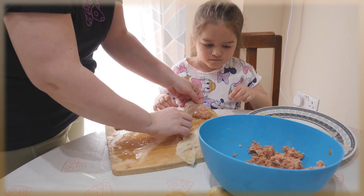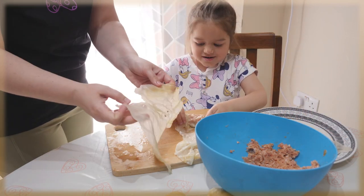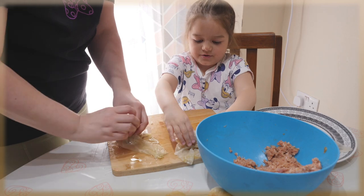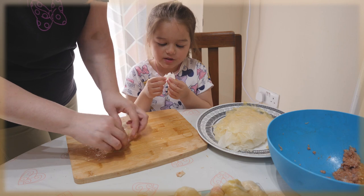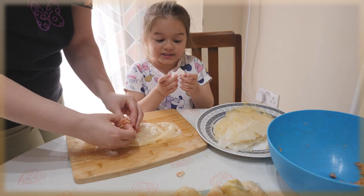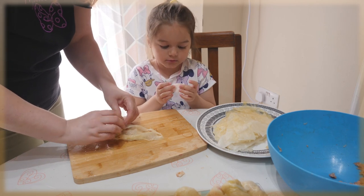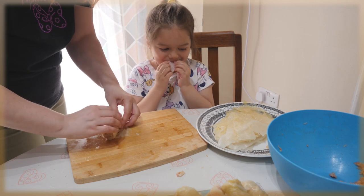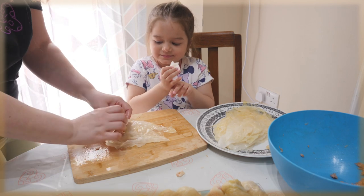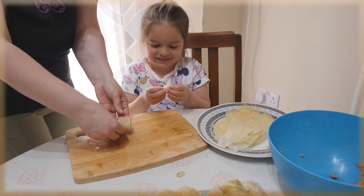A friend came for sarmale, but it's not ready yet — you better hurry up, everyone is hungry! Mommy is cooking and you are eating, you cheeky monkey! You're supposed to be my helper! Well, I said you can eat when we cook.